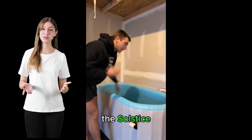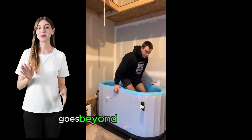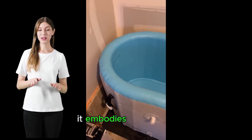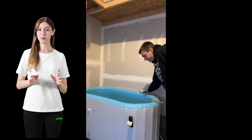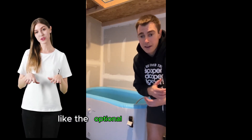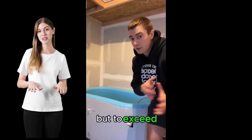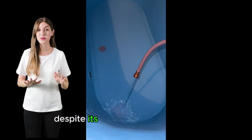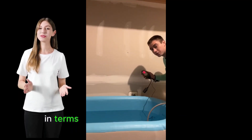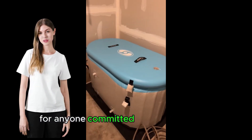In summary, the Solstice Original Inflatable Cold Plunge Ice Bathtub goes beyond mere functionality. It embodies a luxurious yet practical approach to personal wellness. With its easy setup, quality materials, and thoughtful features like the optional chiller or heater, it's designed not just to meet but to exceed the demands of those seeking optimal health benefits. Despite its price, the value it offers in terms of durability and performance makes it a wise choice for anyone committed to their well-being.